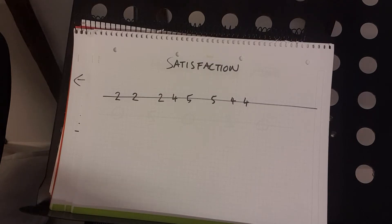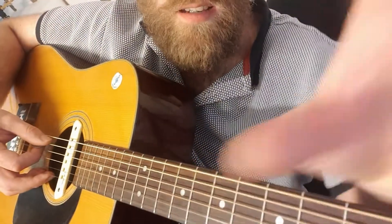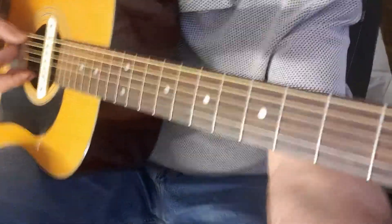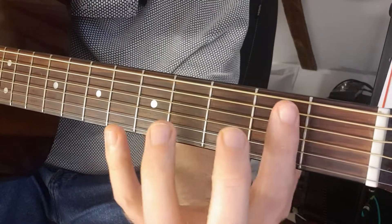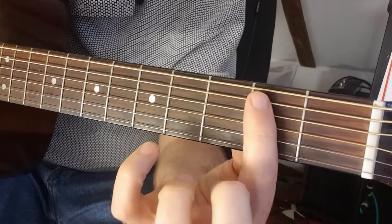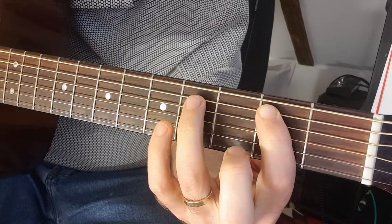I apologize for making mistakes there, but it doesn't really matter. I've been playing with just one finger, but if you want to be really good at guitar one day, I encourage you to use more than one finger. Use your first finger to hold down the second fret, and for the fourth fret use your third finger.